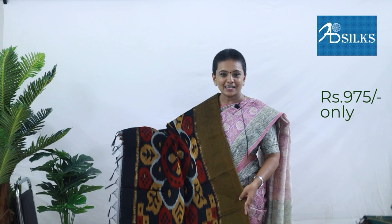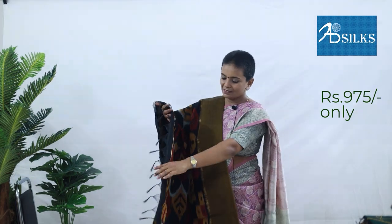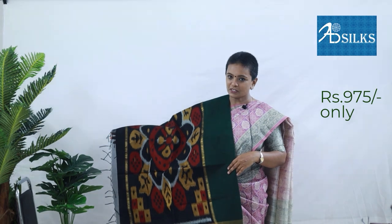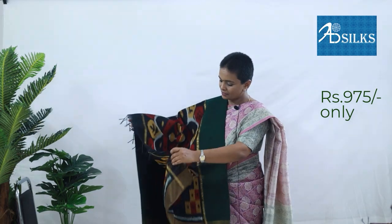Ever-wanting colour combination of mustard yellow with black colour. Blouse in black colour. Price: Rs. 975. Next combination is bottle green with black colour. Blouse in black colour. Price: Rs. 975.